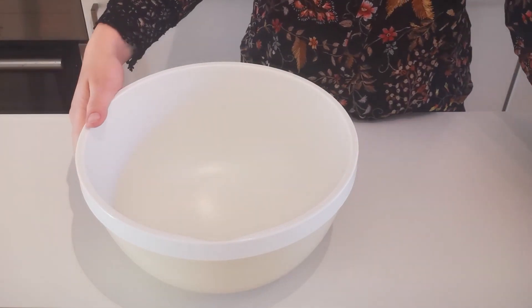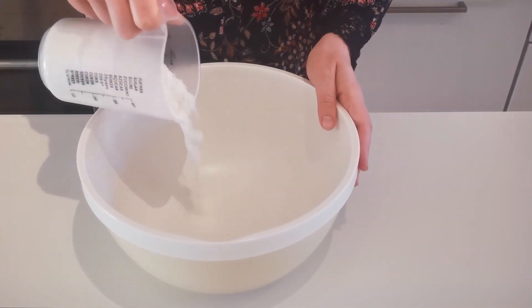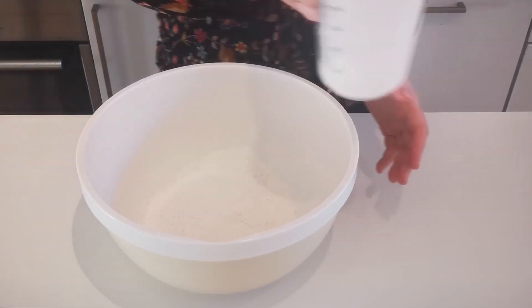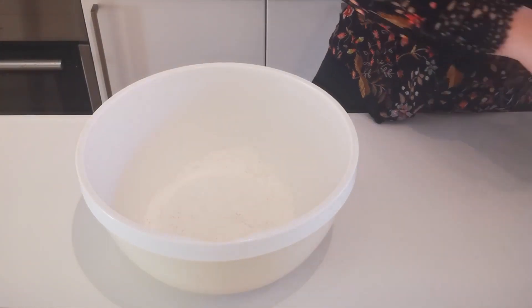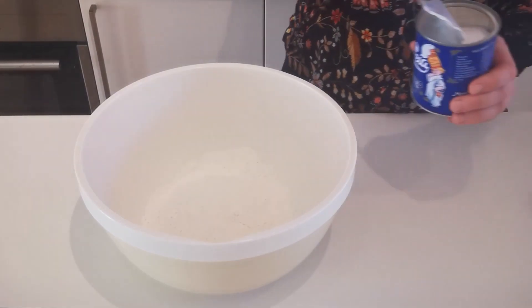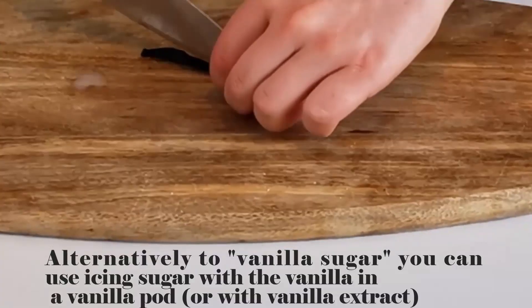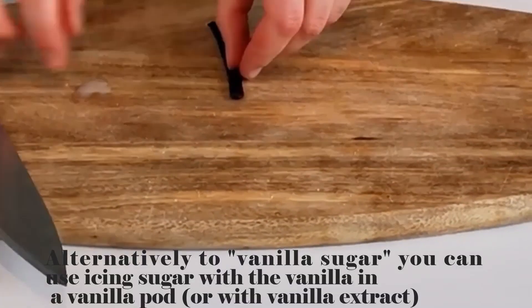If you're gluten-free, use a gluten-free flour like chickpea flour — it will also be more protein rich. Now we'll put some sugar. I use vanilla sugar, but if you're making savory crepes, don't put any sugar at all. If you don't have vanilla sugar, just put vanilla extract from a vanilla pod, and icing sugar.